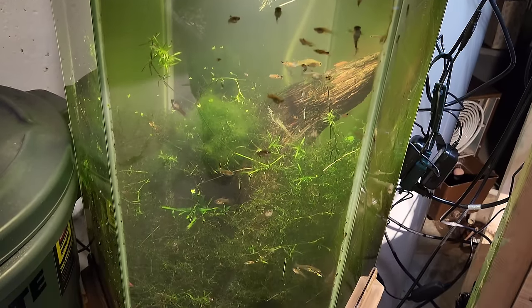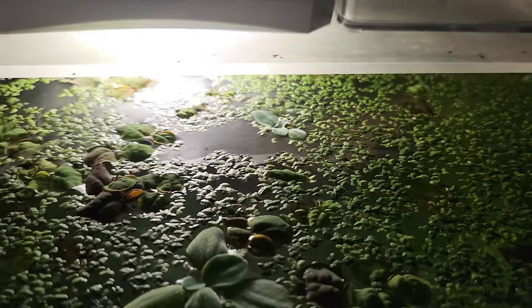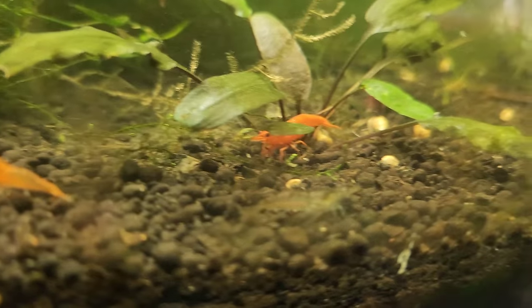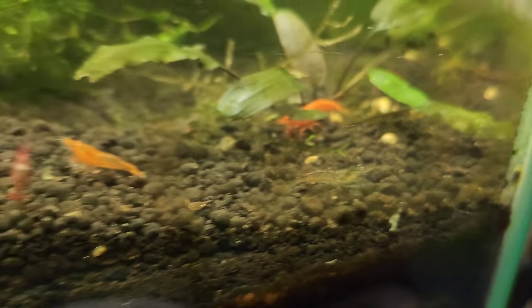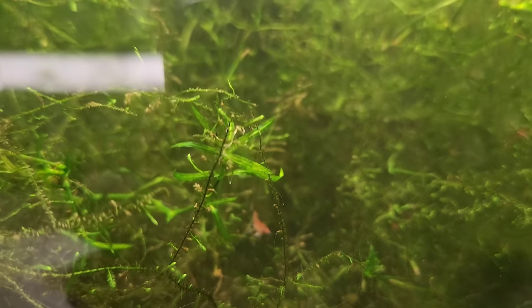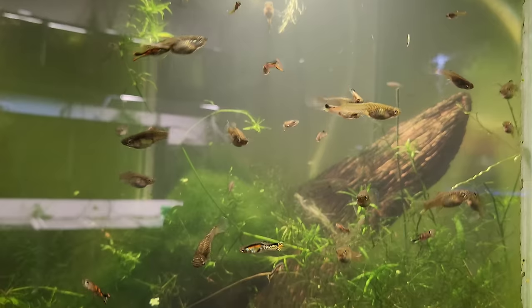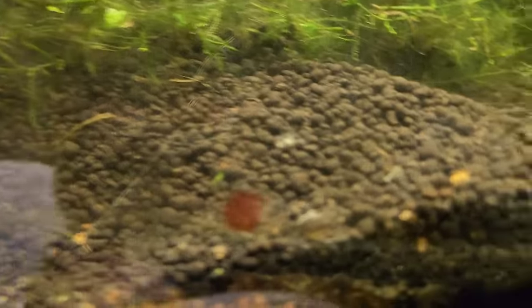This is the no-filter shrimp tank that also has Endler guppies in it. These are the Camano Endler guppies and there's just a crazy amount of shrimp in here. Just did a big water change on it - it always looks kind of murky and green in here but there's definitely always lots of shrimp poking around. Wild type shrimp - we've got some orange shrimp, some red shrimp - all neocaridina. The guppies have done a really nice job of breeding too - I just pulled a bunch of them out and there's still a ton in here. I'm sure they're eating some shrimp but I'm okay with that - it's probably a good food source for them.